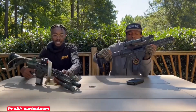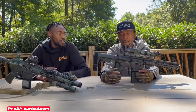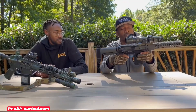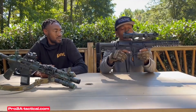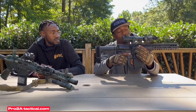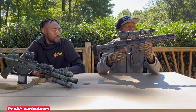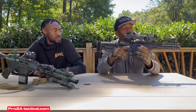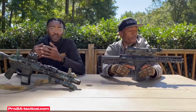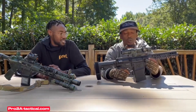We bought these rifles from Pro 2A Tactical. The pros were pretty much already covered, but as far as cons — unless you're going to get an adjustable gas block, you might run into some issues. There's a lot of pressure in the chamber area and we had a few failures to eject because it's a .308 with such a short barrel. Just get an adjustable gas block to save yourself some trouble. They're only $20 on the website — you can tune your weapon up and you won't have any issues.